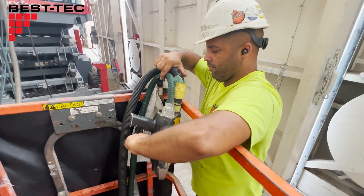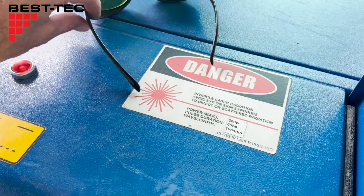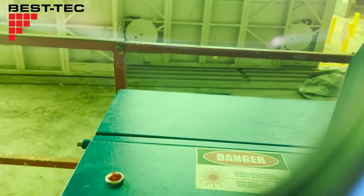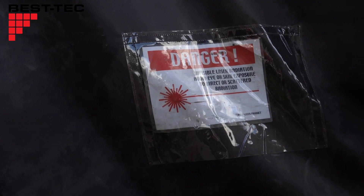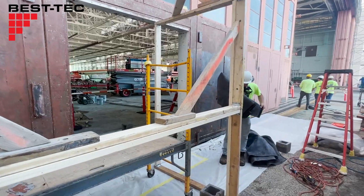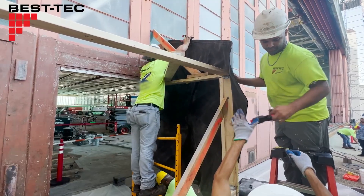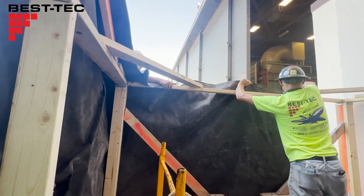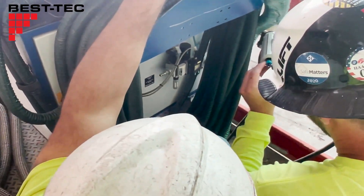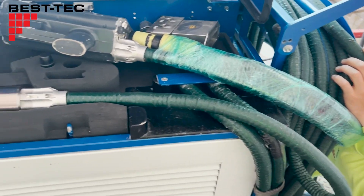And now, it's time to ready the laser. To protect the eyes of anyone nearby not wearing Class 4 laser protective eyewear, a containment field is created around the area that the laser will be used. The laser technician checks all the hoses and wires to make sure everything is ready to go.